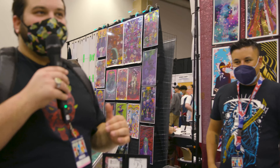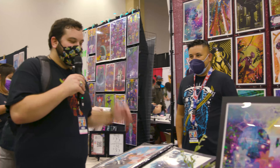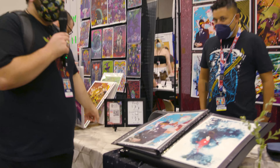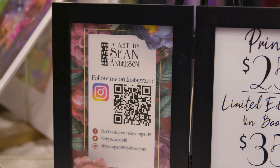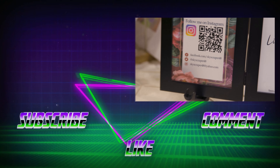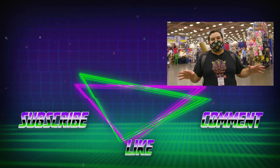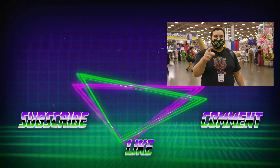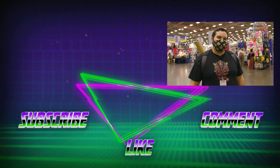Thank you so much for being with us, Mr. Sean. Guys, if you're at this con or coming to a future Fan Expo, hopefully he'll be here again. If you want to check out his art, here's his contact info and Instagram. Sean, thank you once again. Like and subscribe, follow us on Instagram, and find this video on RebelScum.com. May the Force be with all of you.